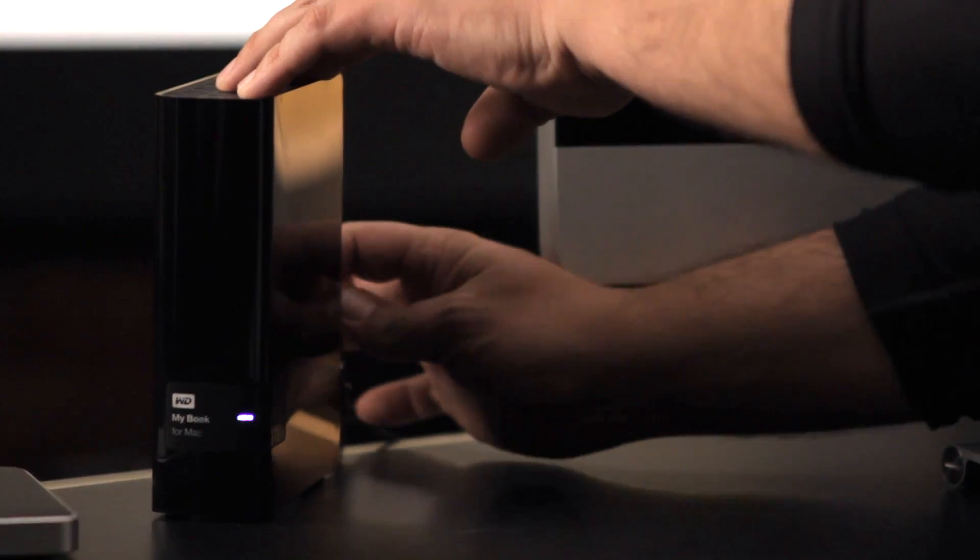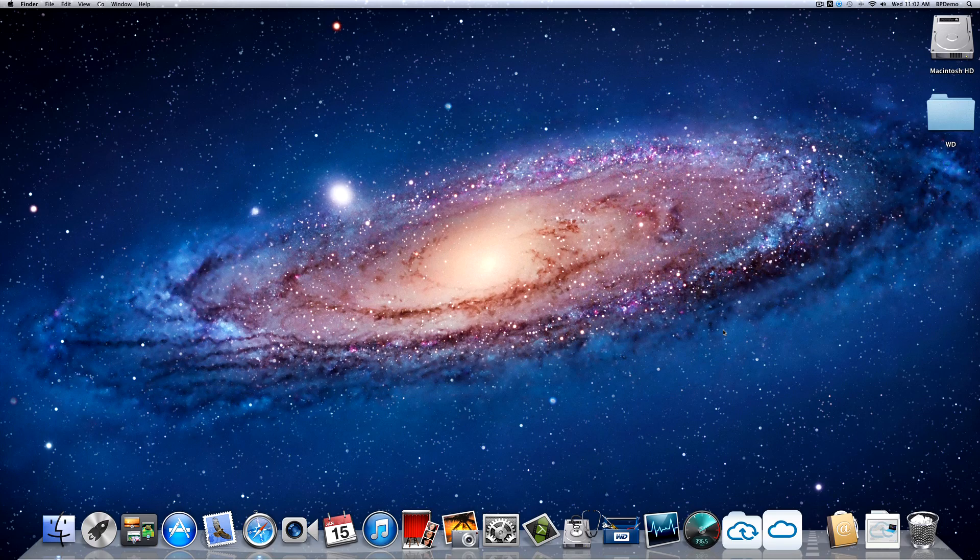So when you're ready to start your backup, what you're going to do is just connect your hard drive right to the computer. I'm going to connect the USB 3 port on the back of the MyBook to the iMac. Now, once the iMac detects the hard drive, we'll see an icon appear on the desktop, and we'll know that it's ready to go.